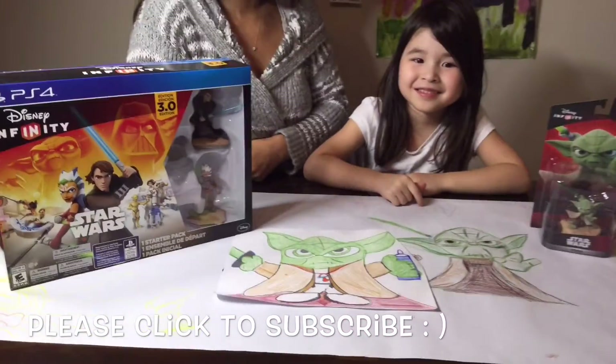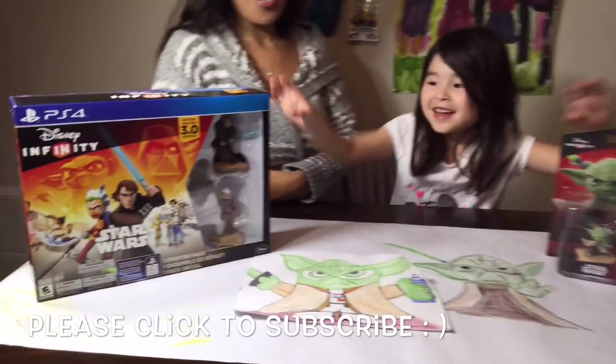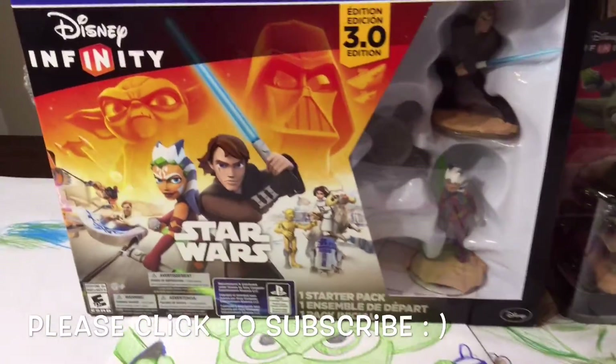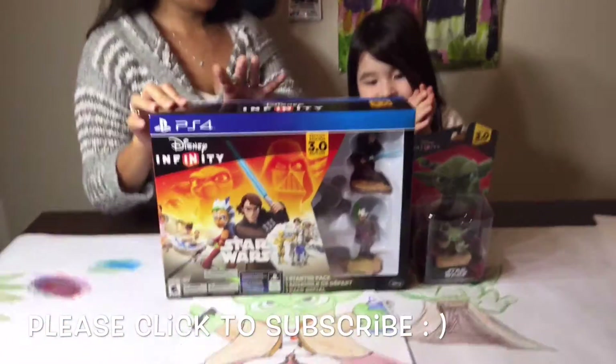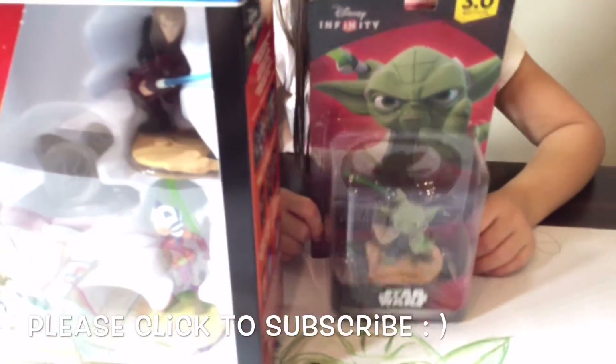What do we got here today girls? We got Disney! Disney Infinity 3.0. Okay and we got a Yoda starter pack as well for this. We couldn't resist buying Yoda of course.